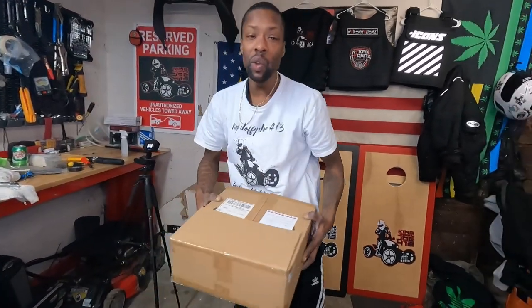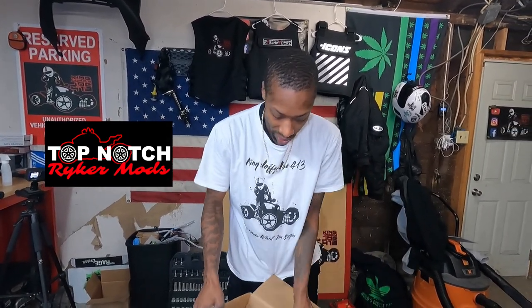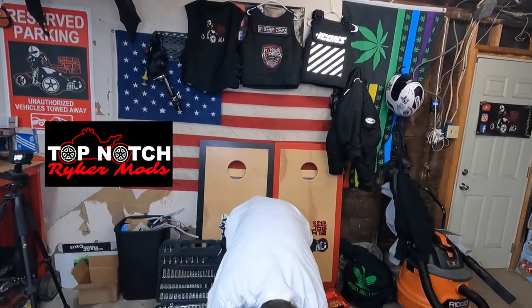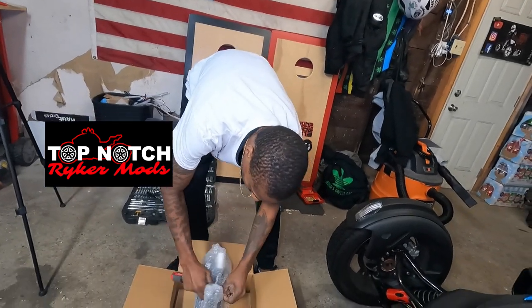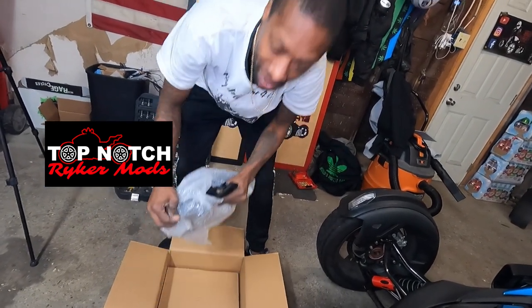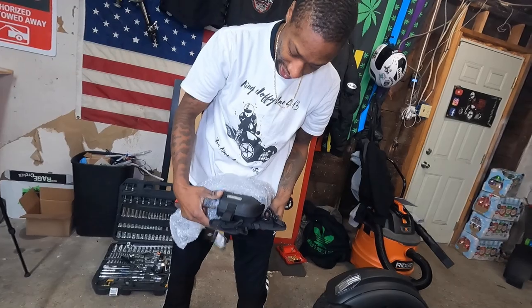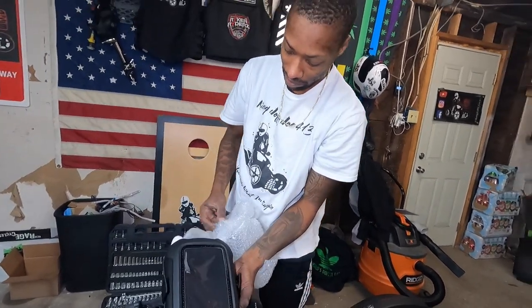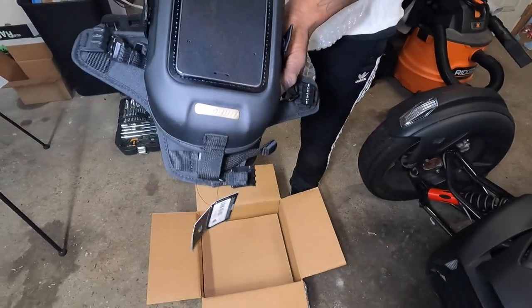Right here, brought to you from the homie over at Top Notch Riker Mines. Top Notch Riker Mines tank bag. Who wants a tank bag? We got the K&N Riker tank bag. Brand new in the packaging — it's not going to be in the packaging anymore because I'm opening it to show you guys.